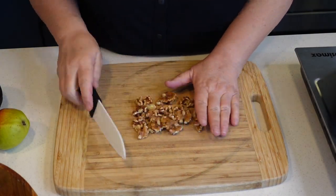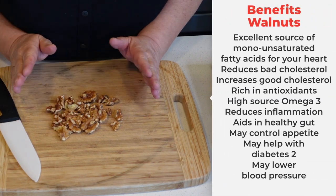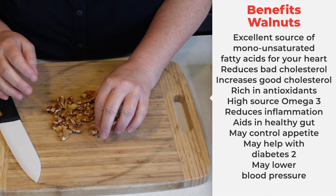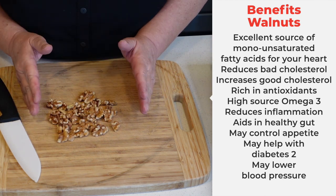We're going to start by chopping up and toasting some walnuts. Walnuts are great for your health — they are full of antioxidants and they're great for your heart and your brain.